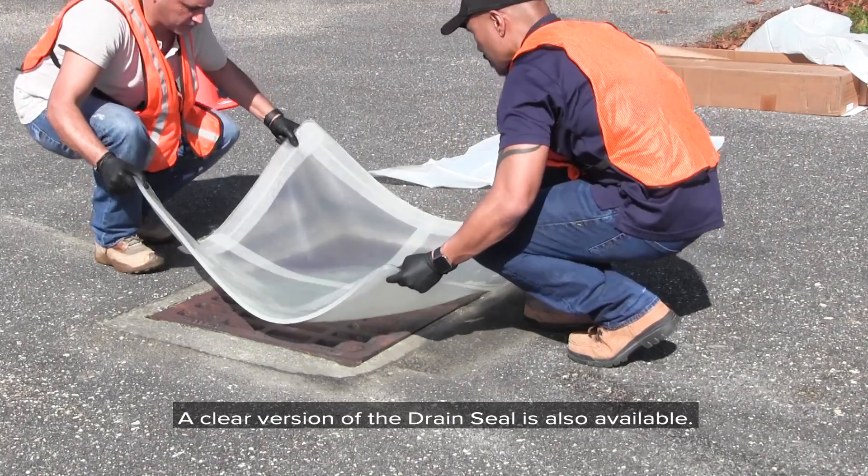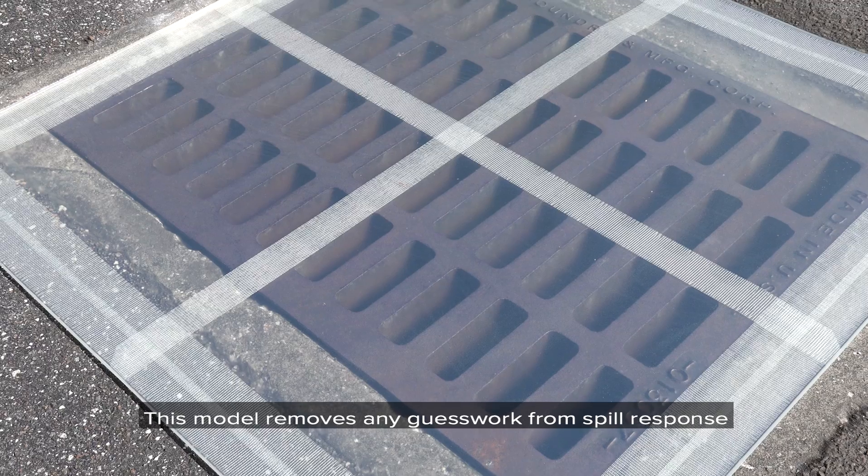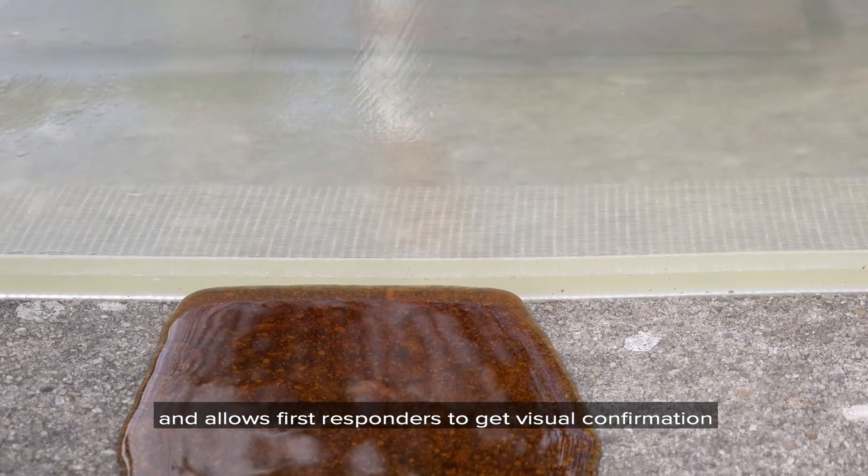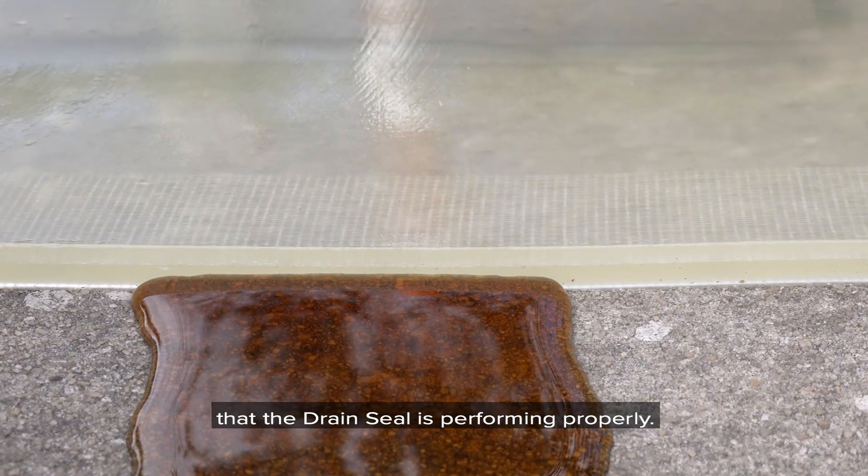A clear version of the drain seal is also available. This model removes any guesswork from spill response and allows first responders to get visual confirmation that the drain seal is performing properly.